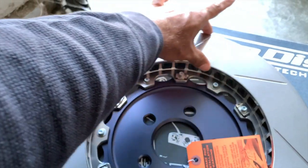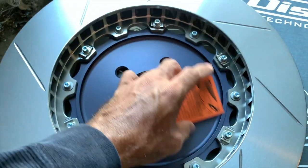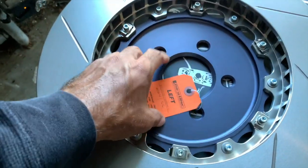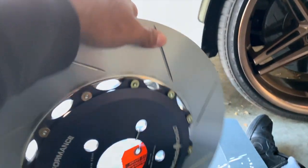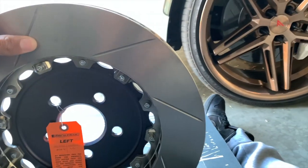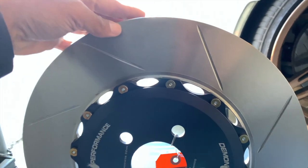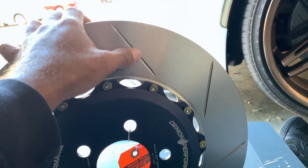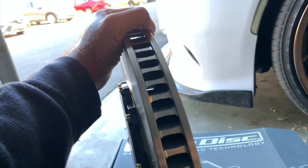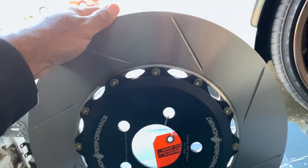With these two-piece rotors you don't have to change out everything — you can literally just change out the ring. You just take the hardware out from the rotor hat and put the new rotor rings on. This is the front left, and one thing I want to mention — a lot of people try to orient their rotors so the veins go in the direction the car is driven. But this specifically says 'left,' and that's because of the vein design. Pay attention to which side the rotor is designated for — there's a reason they specify it.